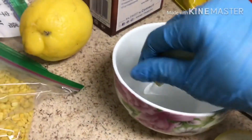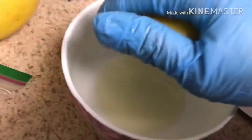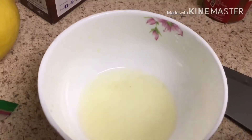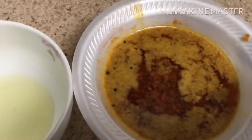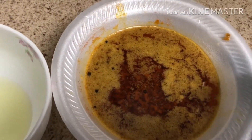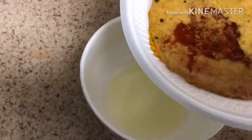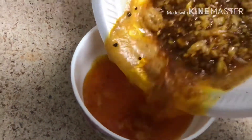In a small bowl, squeeze some lemon juice. Before you put your sauce into the pot for sauté, save about a cup of the sauce so you can mix it into your lemon juice — this will be your dipping sauce.